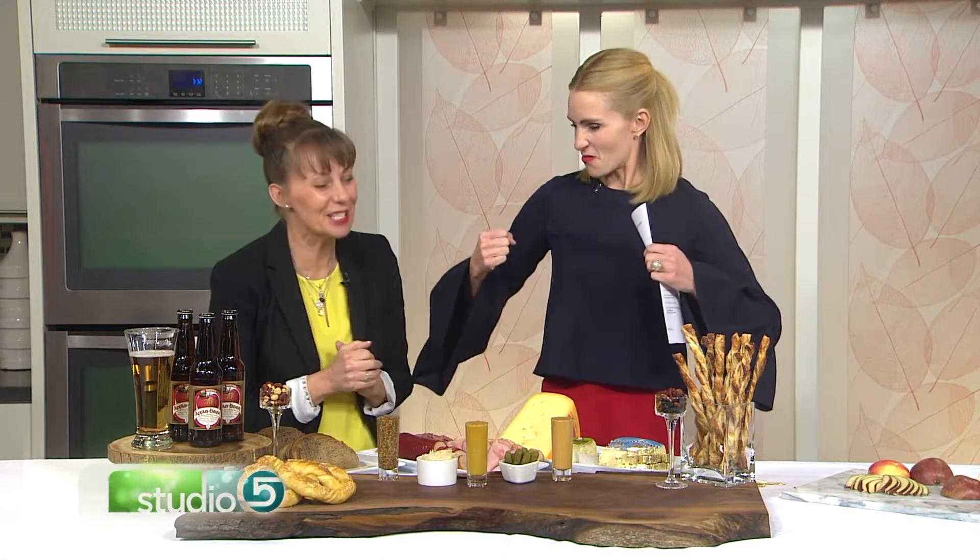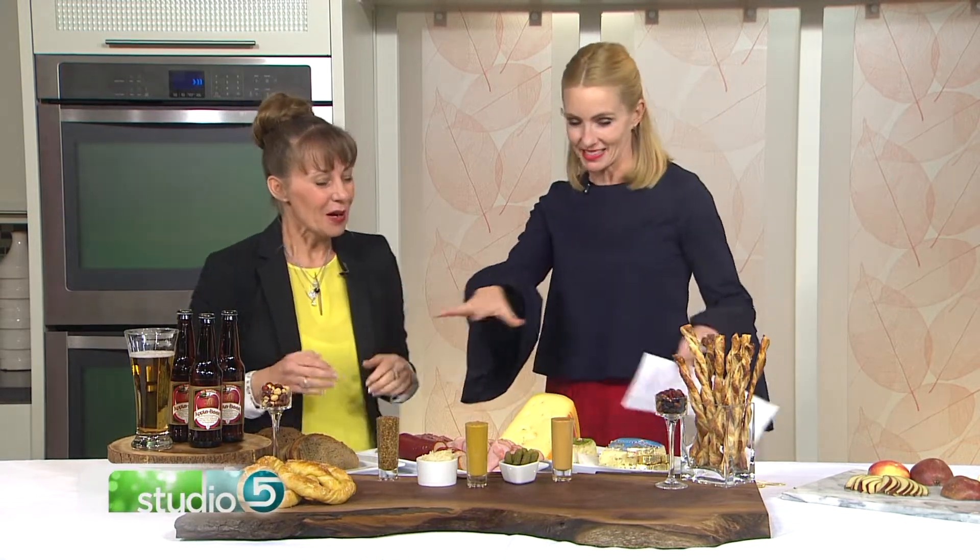Yes, you said it perfectly! It's like a meat platter — it features meats and cheeses. This is a new board with a fun German or Bavarian theme. I just picture men in lederhosen banging on the table — it's awesome!